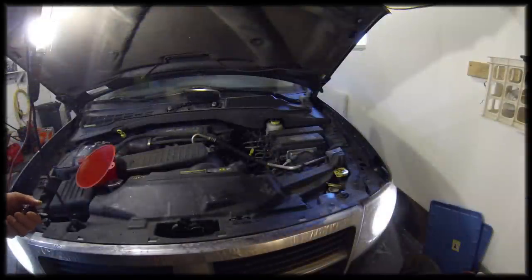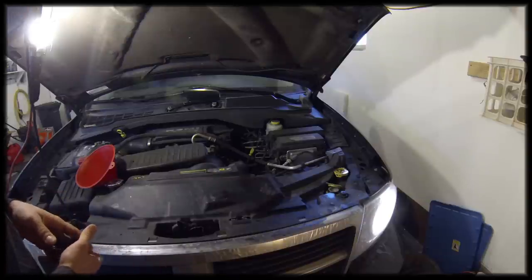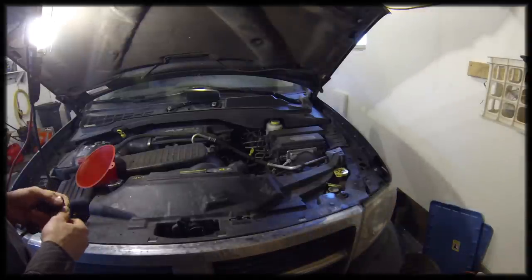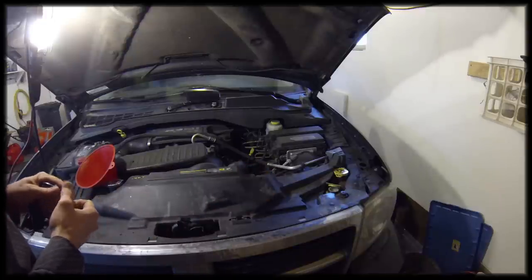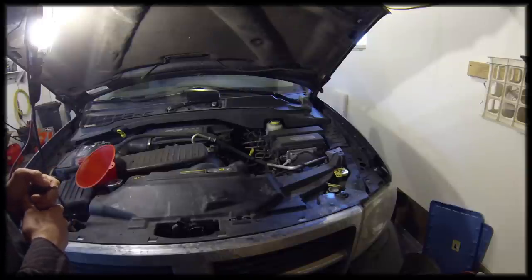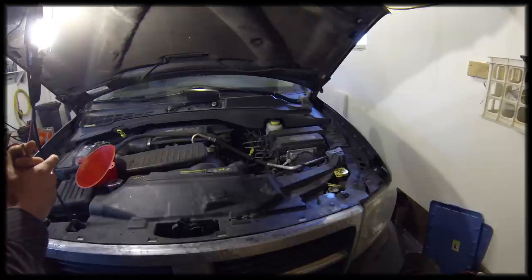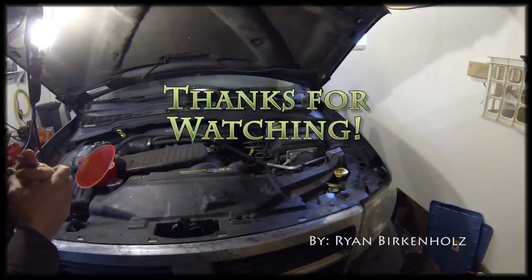One more thought about bleeding air from the system: a lot of service manuals may have an actual procedure to bleed air out of the coolant system. I didn't see one in the service manual for my vehicle, so that's why I'm going to continue checking the reservoir to make sure my coolant level is good enough. If somebody knows if there's a better or established procedure to bleed air from this motor, please comment — but I didn't see one in the official service manual.